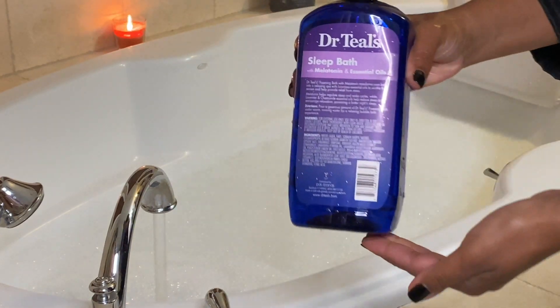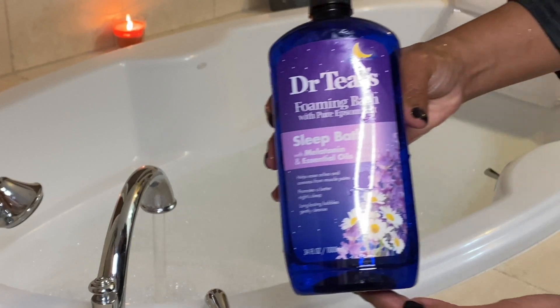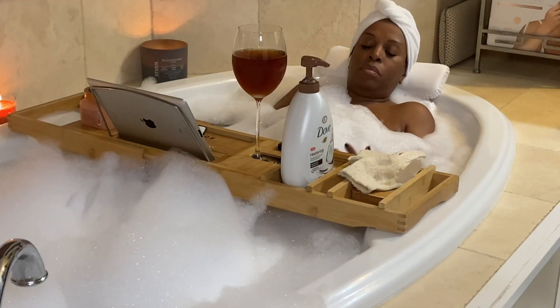I start off by taking a nice hot bubble bath using my Dr. Teal's sleep bath with melatonin. I usually soak in the tub for about 45 minutes to an hour.